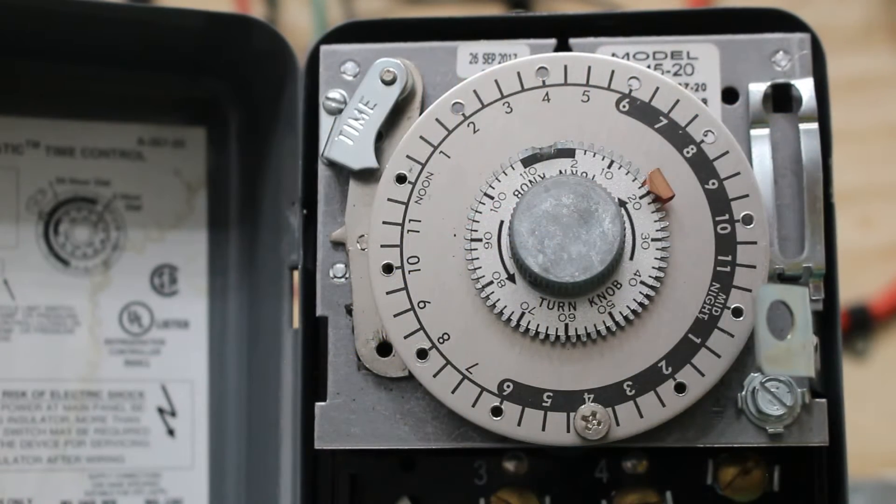This is an extremely common control you'll find in the field. This is the mechanical version - they also have the digital one and it pretty much works identically. It's just one is digital and one is mechanical.